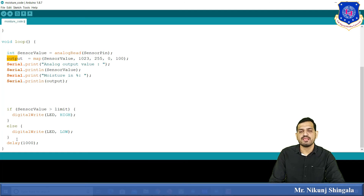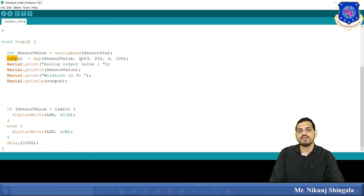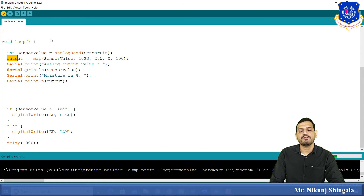Then an if-else condition is used: if sensorValue is greater than the limit of 300 — meaning the soil is dry — the LED is turned on using digitalWrite(led, HIGH). Otherwise, in the else condition, the LED is turned off using digitalWrite(led, LOW). A delay of one second is given. This is the complete program for interfacing the moisture sensor with the Arduino.